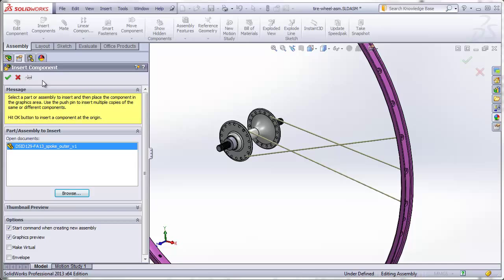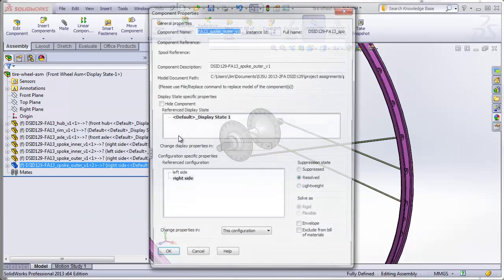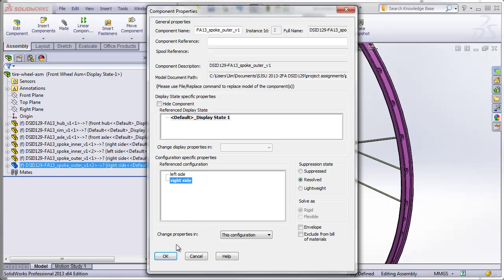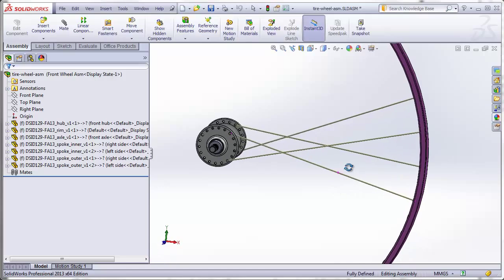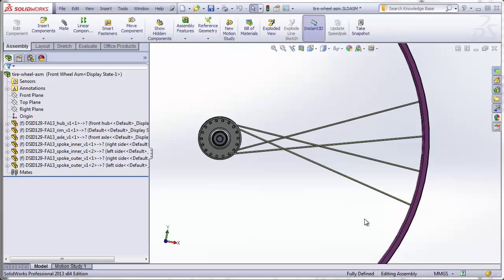Hit the green check mark. For this second outer spoke, right-click, go to component properties, and click on left side — that flips it over to the left side of the hub. Now we've got a grouping of four spokes. This is why we always have to have a multiple of four spokes in our wheels.